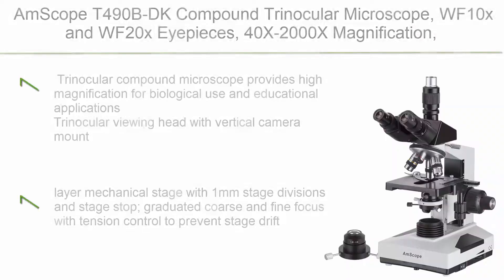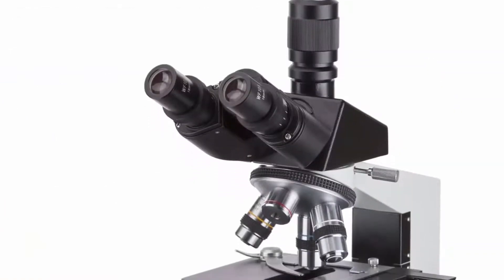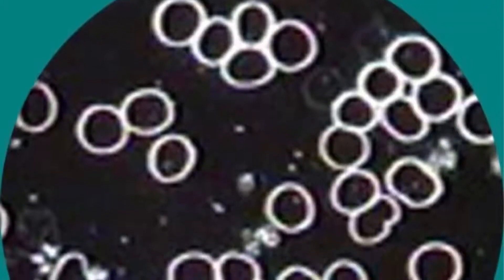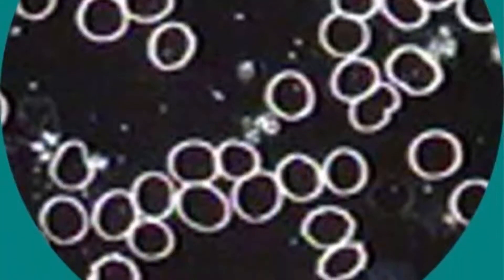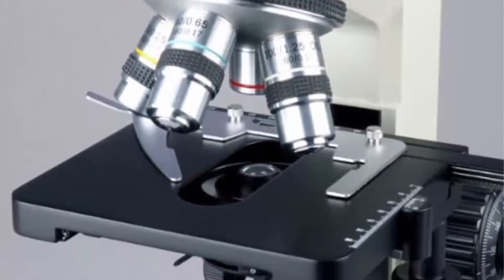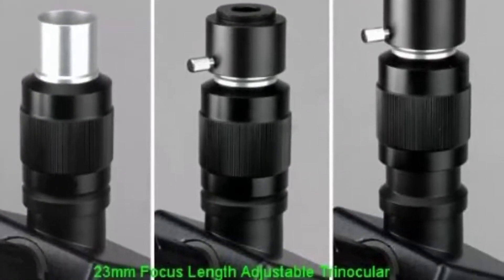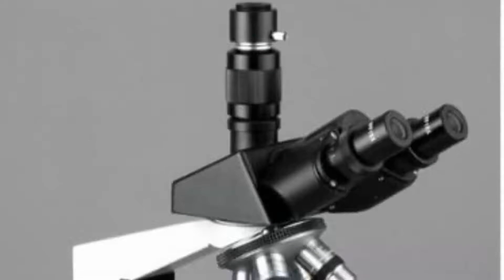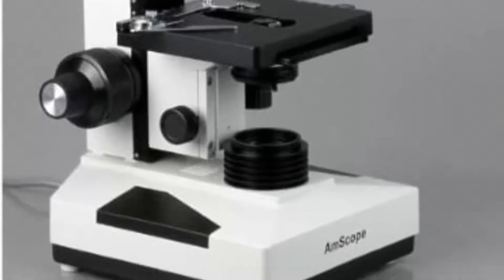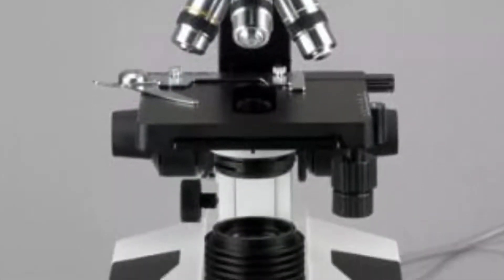Top 4: M-Scope T490BDK Compound Trinocular Microscope, WF10X and WF20X eyepieces, 40X–2000X magnification, bright field/dark field, halogen illumination, Abbe condenser, double-layer mechanical stage, sliding head, high-resolution optics. Trinocular viewing head with vertical camera mount, interchangeable 10X and 20X wide-field eyepieces, interpupillary adjustment 55–75mm, fixed 30° vertical inclination to reduce eye and neck strain, and 360° rotation capability.